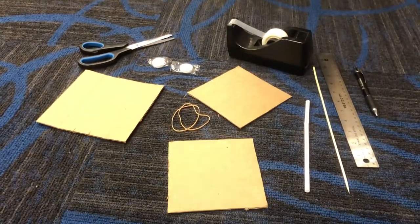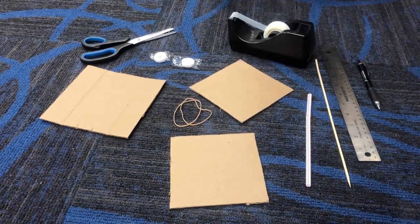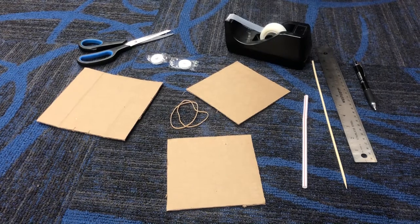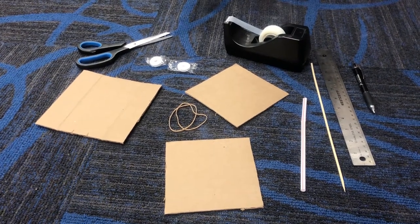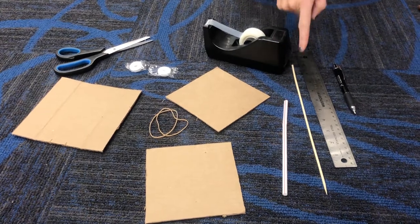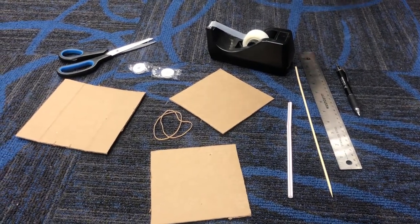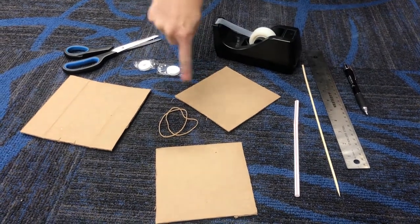For this engineering challenge you're going to need some cardboard, some candies with a hole in the middle, some scissors, some tape, a straw, a skewer or a pencil, a ruler to measure things, something to mark things with, and a rubber band or two rubber bands.